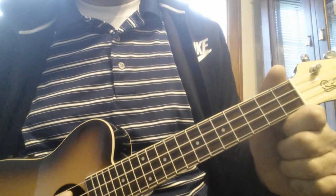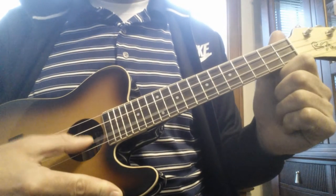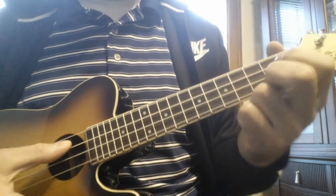Hi, everyone. This is a blues riff on three strings — it's on C, E, and G. Here's how it goes.